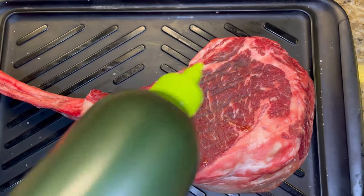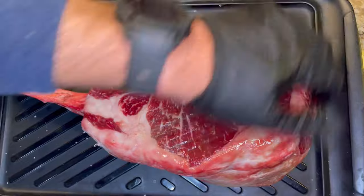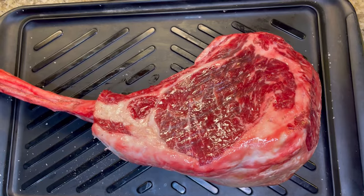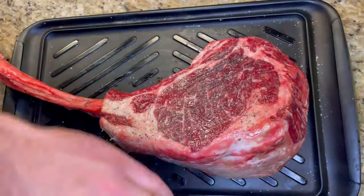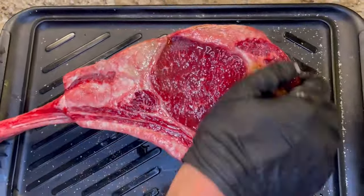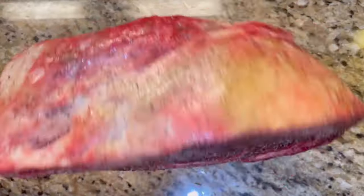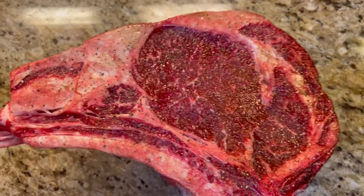I decided to keep the seasoning very simple. I'm putting an olive oil binder on it and just hitting it with some cracked black pepper. I'm not adding any more salt — it was covered with kosher salt for the overnight dry brine. I typically would have used a coarser 16-mesh black pepper, but I'm out of that, so I'm just using a typical Costco black pepper grinder. Make sure you hit both sides pretty evenly, and hit the fat as well.